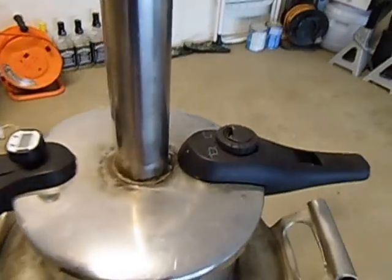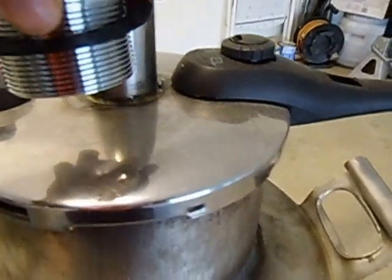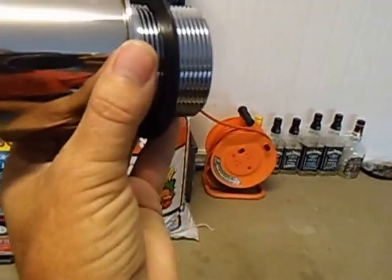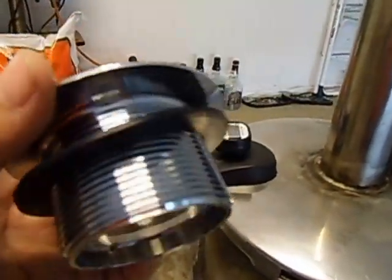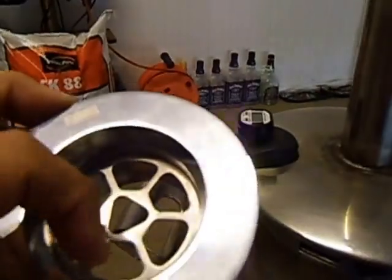I bought a couple of things which I will show you later. That is going to fit through the lid and screw it with the brass nut on the opposite side. This part is going to be welded onto the stainless steel tubing just like that. It will fit through the lid of the pressure cooker — that is just a normal zinc fitting.